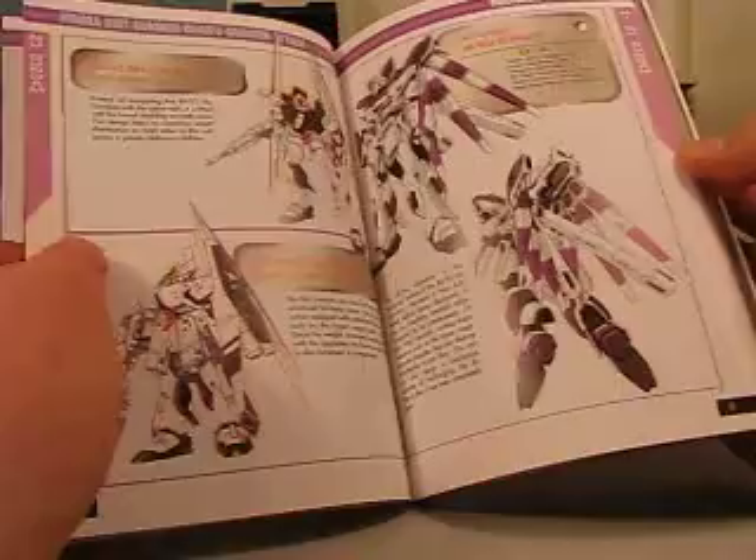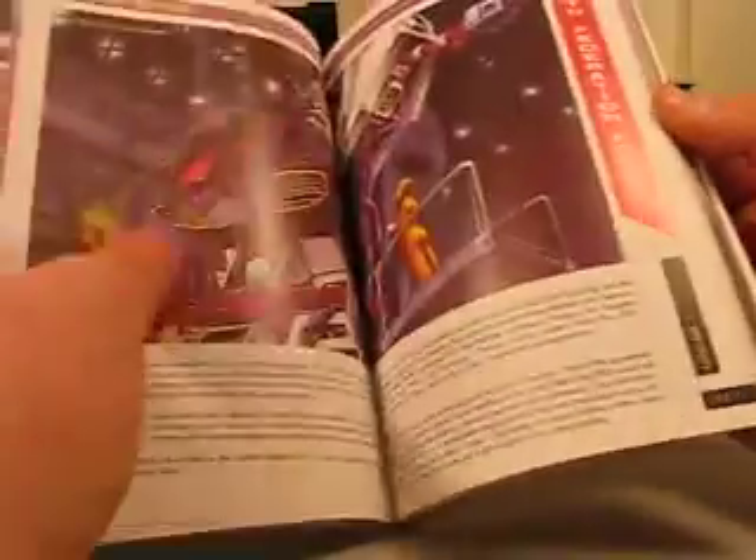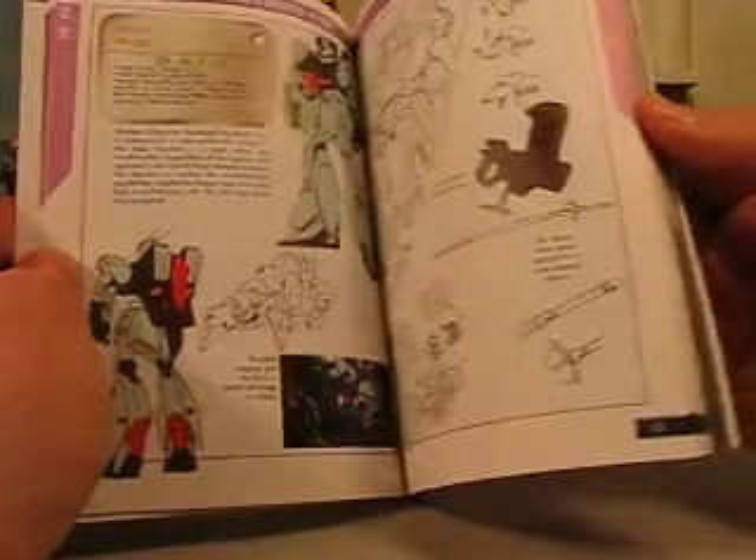Surprisingly, if you've never seen anything outside of Char's Counterattack the movie, there are tons of different variants from other sources — it might have been a manga first or something like that. I don't know a lot about Char's Counterattack, but there are all these suits that we never saw.